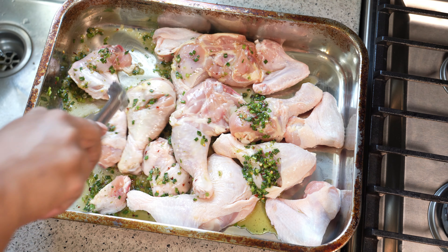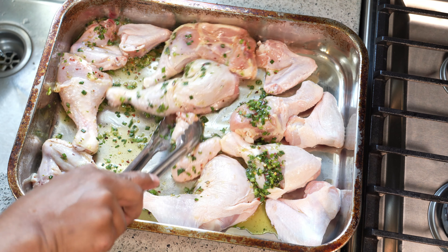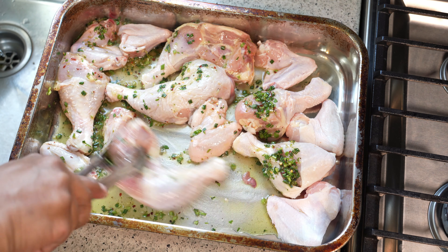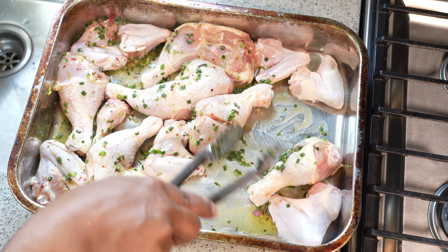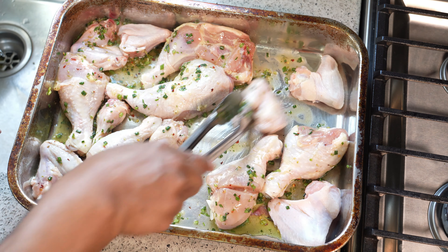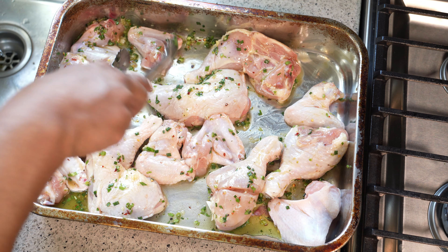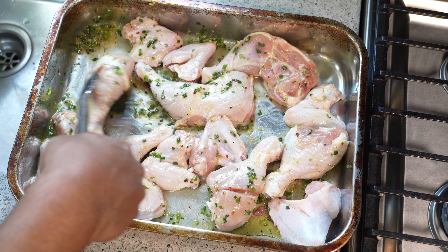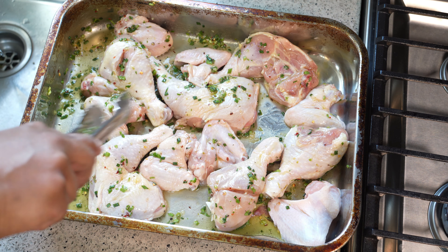If you wanted to season the chicken with some extra black pepper and salt prior to adding the marinade, you can — but since I put the salt directly in the marinade, I didn't. This is going to go into the fridge now to marinate. If you wanted to put this in a zipper bag you can certainly do that, but I'm using the same roasting tray I'll be cooking in.